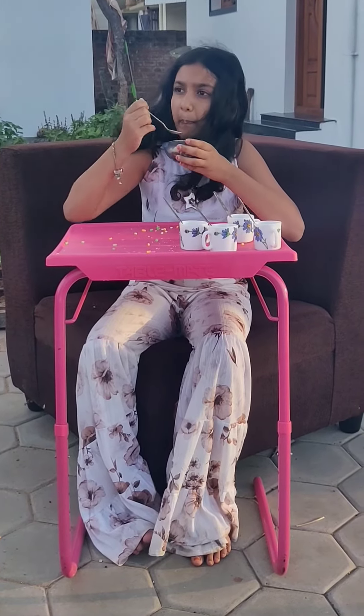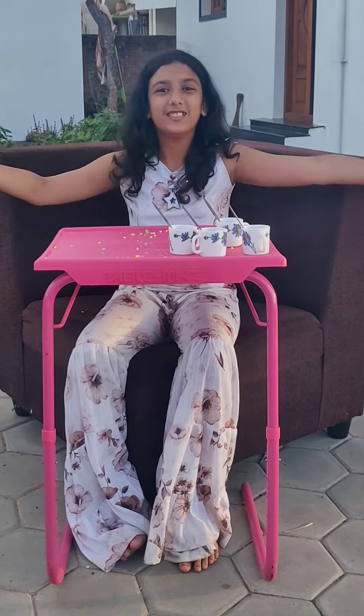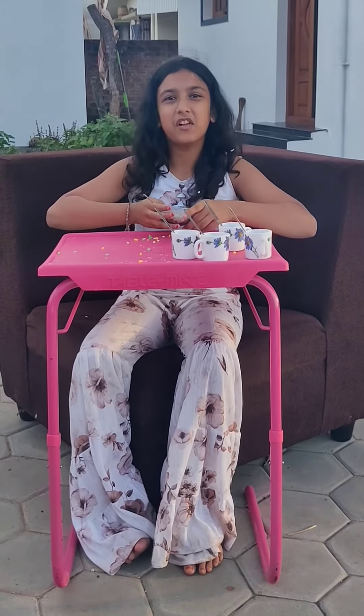Let's taste it. Yummy, healthy, easy. Thanks for watching.